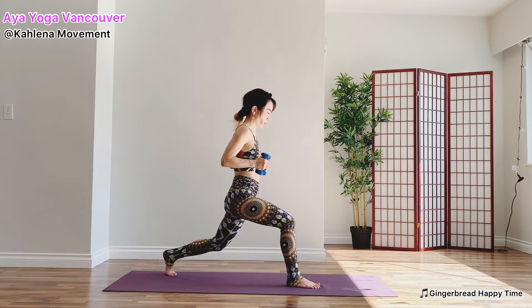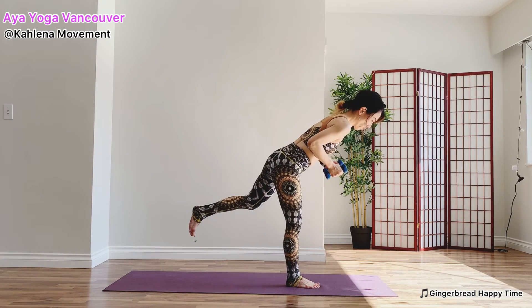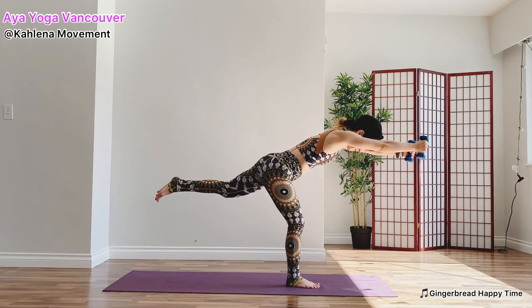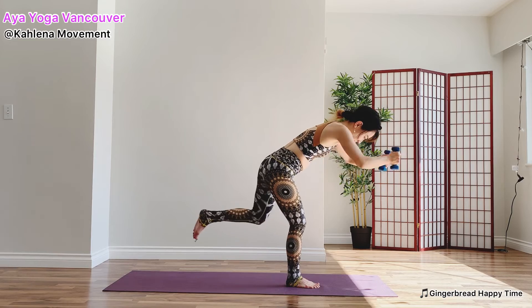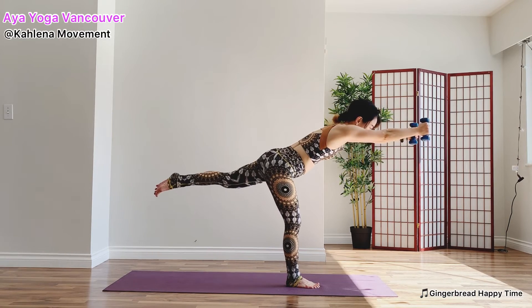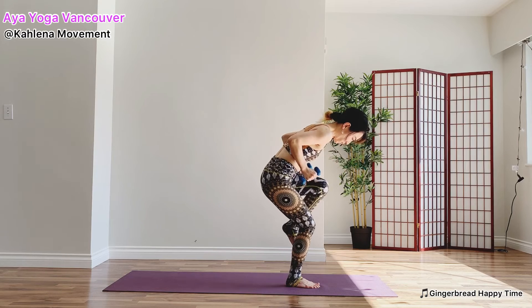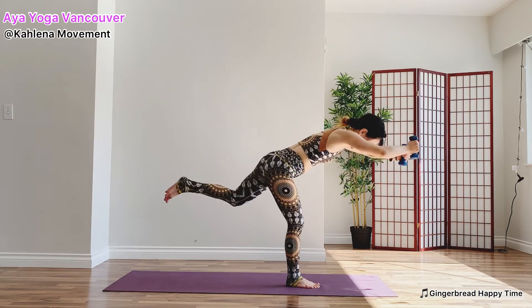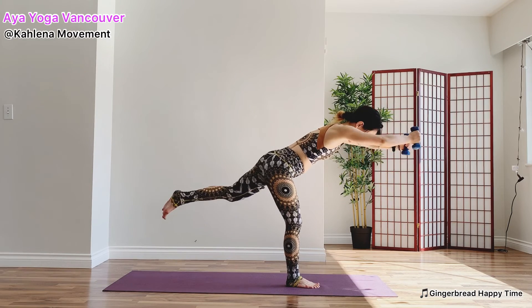Stand on your left foot. Kick your back foot. Check your balance. Crunch — draw your knee forward, elbows back. Inhale, big stretch. Exhale, crunch. Three more. Exhale. Inhale. Stretch. Last two. And the last one. Nice job.